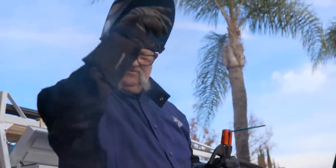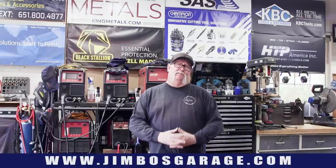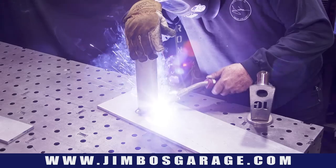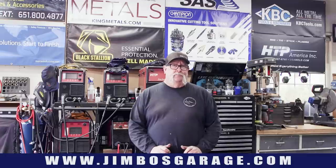Welcome to Jimbo's Garage. Good afternoon everyone and welcome back to the shop. Today's project, I got an aluminum job. We're going to be doing a little bit of drilling, a little bit of milling, some MIG aluminum and some TIG aluminum. This is a pretty good size aluminum project — let me show you what we're talking about.